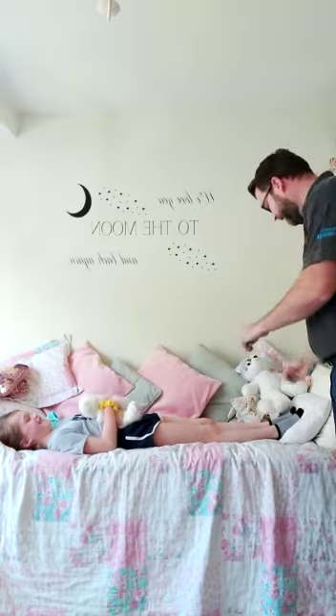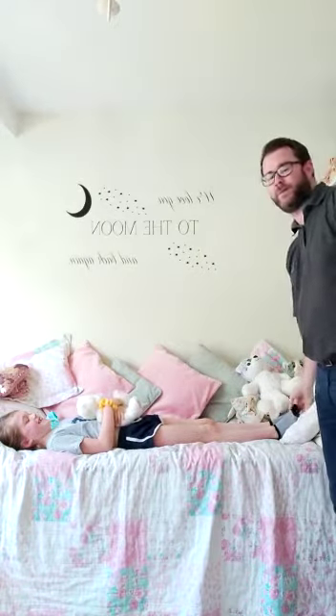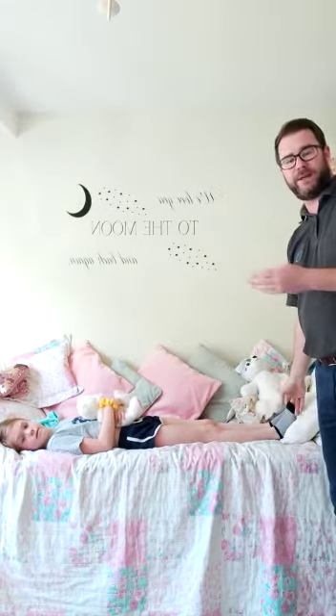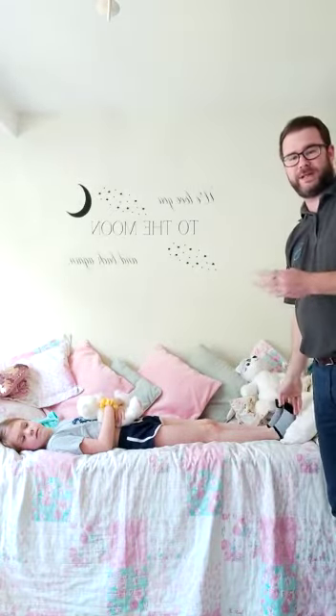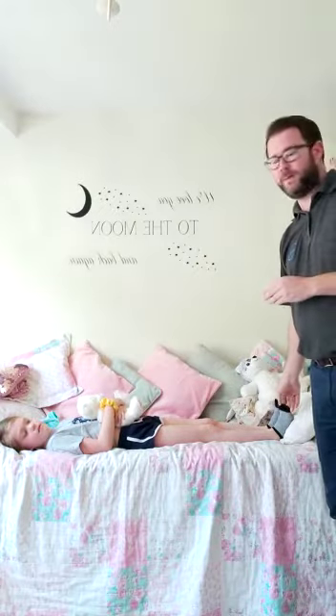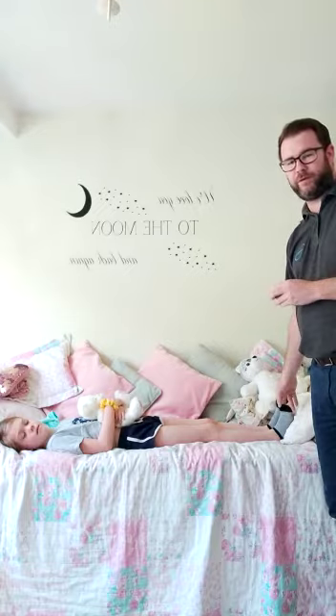We've got the lovely Bella again — hello! Usually you would have some kind of shoes on. You'll take advice from your physio whether you need to wear splints, piedros, or just a standard pair of trainers. But Bella decided not to put trainers on because mummy won't let her in the house with trainers, so we're just going to do it barefoot for now.